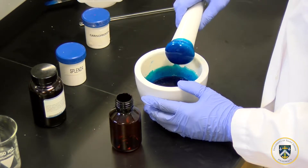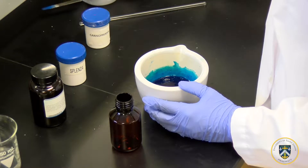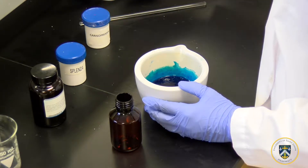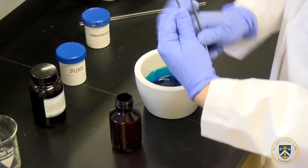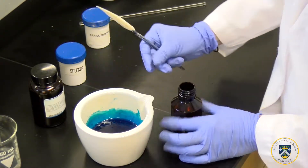Make sure it doesn't drip too much so we don't lose the drug, and using a rubber spatula we are going to transfer this into our amber vial.